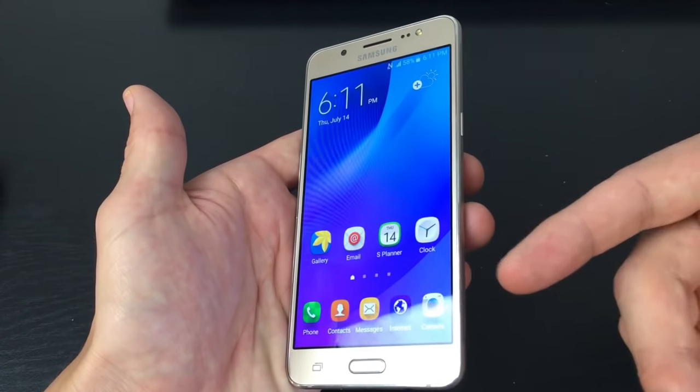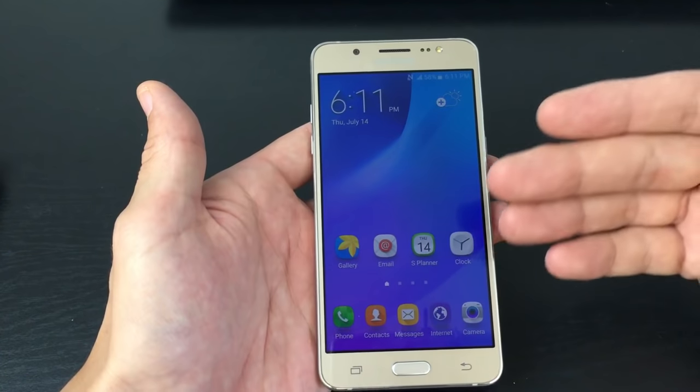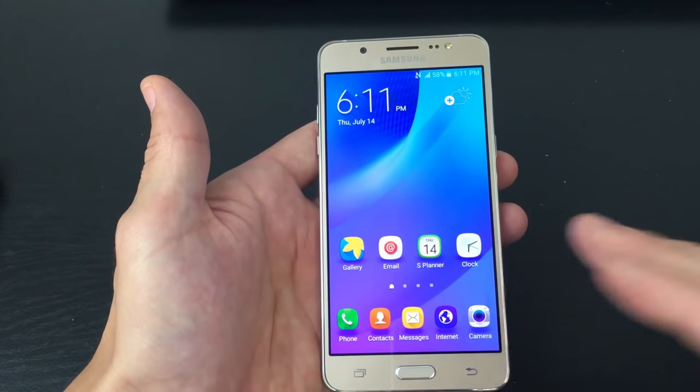For this video I'm using a Samsung Galaxy J5, but all the other J's and A's is very, very similar. So first thing is this — we want to make sure we have an SD card in here.